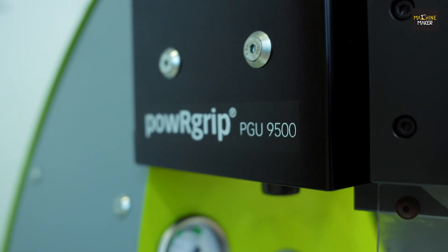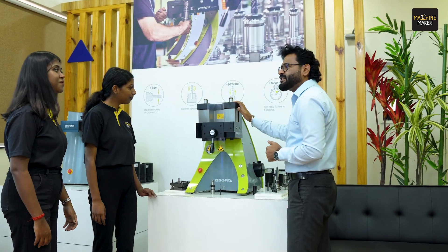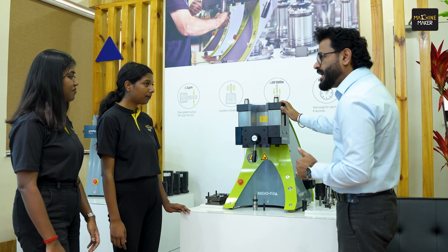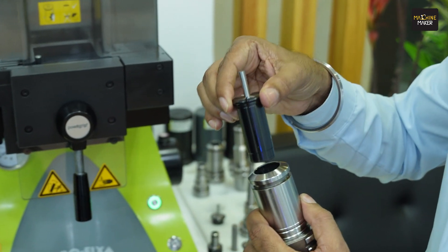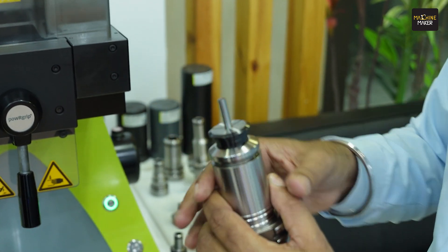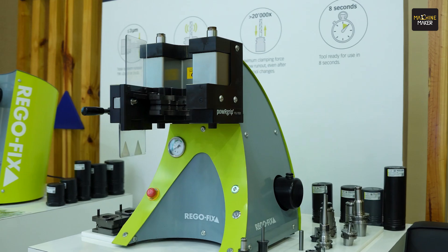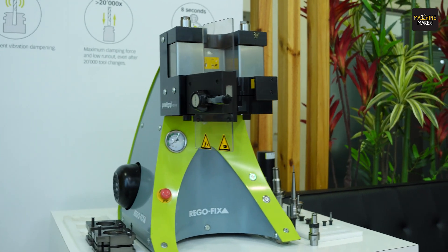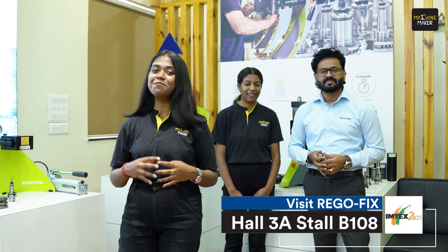This was all about Rego Fix, sir, but we also know that Rego Fix is well known for its Power Grip, right? Yeah, of course — you heard it right! So let's go to the Power Grip. This is known as the world's fastest tool clamping system, which can offer tool clamping within seven to eight seconds. Thanks to better precision, it will offer runout accuracy within three to four microns and excellent vibration dampening. You can really enjoy high-speed, high-performance machining with the high-precision tool holdings from the Rego Fix Power Grip system. Wow, thank you so much, sir, for this amazing tour! We are really looking forward to meeting Rego Fix India at IMTEX 2025, Hall 3A, Stall B108.